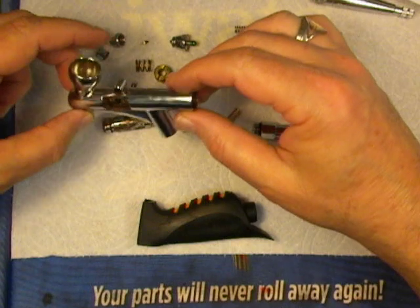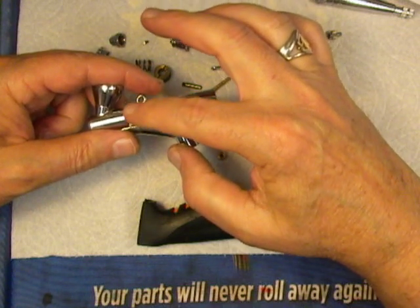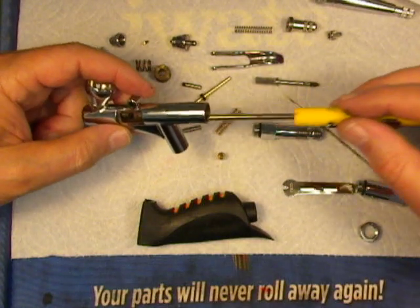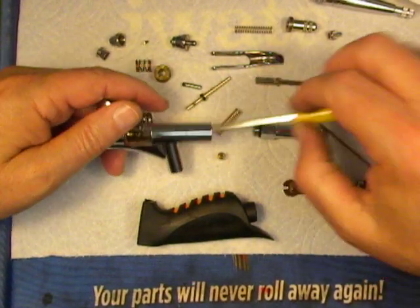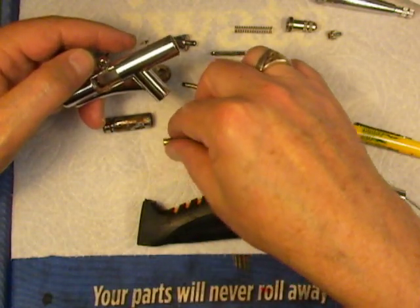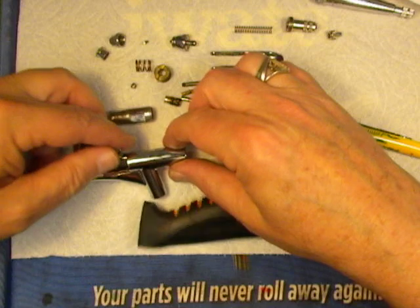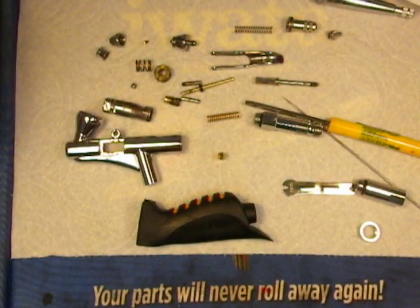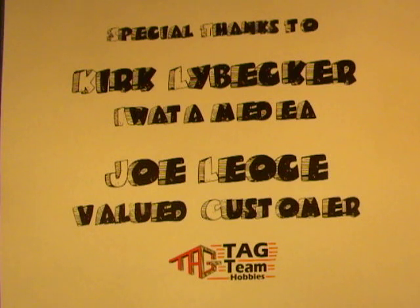Now we've got this pretty much disassembled. Let's go ahead and take out the needle packing screw — our needle packing O-ring should come right out with it. I'll use my slotted screwdriver and unscrew that. There we go — there's the needle packing O-ring stuck right to it, and that's fine. This is ready to clean out, which we will do in part two, and I'll show you how to clean up all these pieces. Special thanks for this video go to Kirk Liebecker at Iwata Medea and valued customer Joe Leos. Stay tuned for part 2.